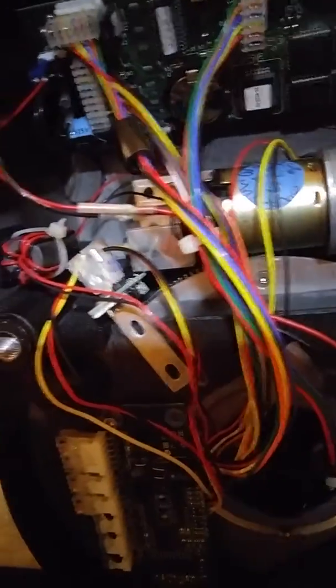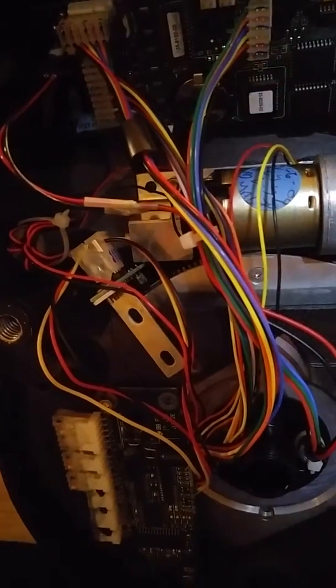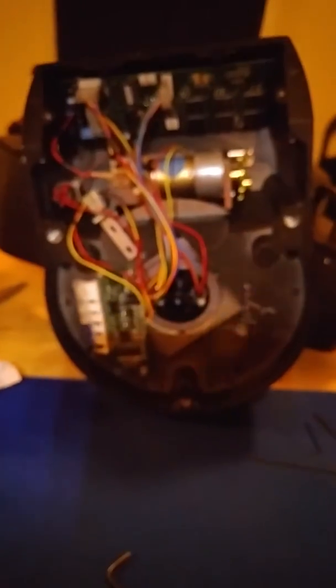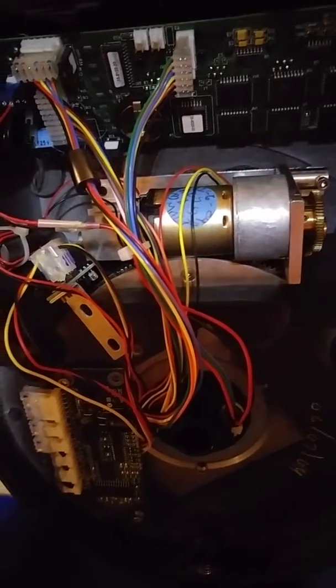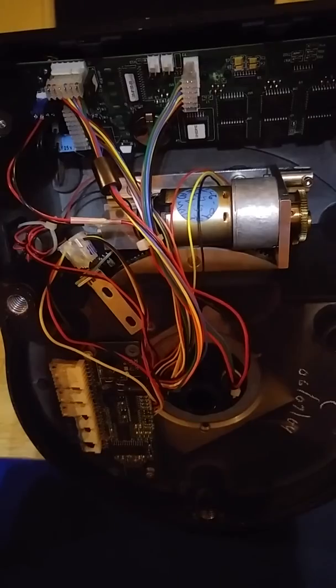This is Mead Mods with the Meade LX200 GPS 8-inch, sent from Goddard Space Flight Center for repairs. There is their government sticker that they put on their scopes — I actually have two of them. Please leave a comment if you have any questions; I'll be happy to answer. I will be doing the declination on the next video, and also my clutch lock knobs. Thank you, and I hope this helps.